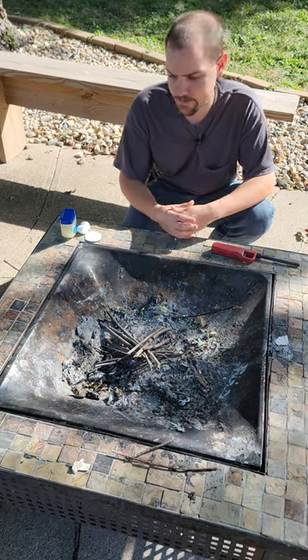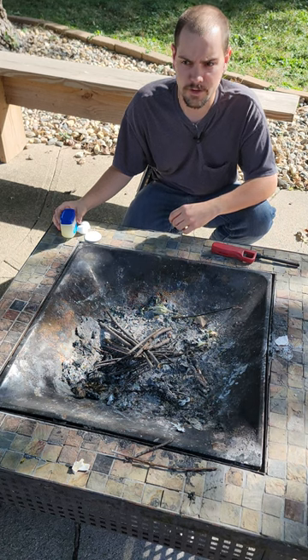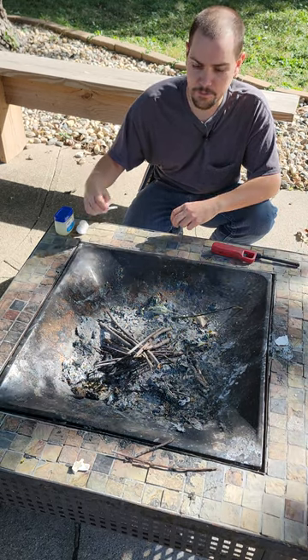Hey guys, I'm going to be showing you a quick and easy tip on how to start a fire today. All it's going to take is a couple of really simple household items. We're going to need some petroleum jelly, and we're going to need either some cotton balls or a cotton round like what you use for makeup remover.